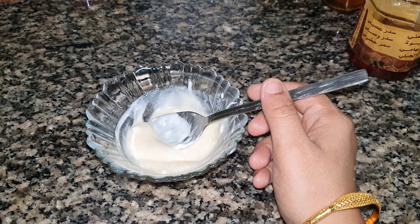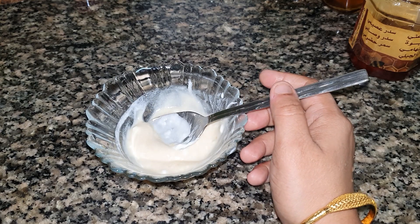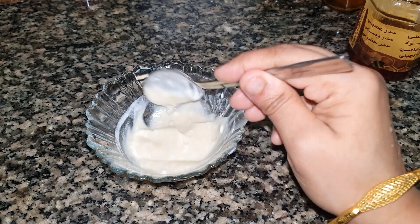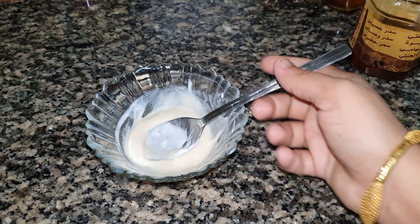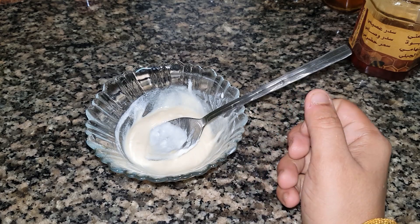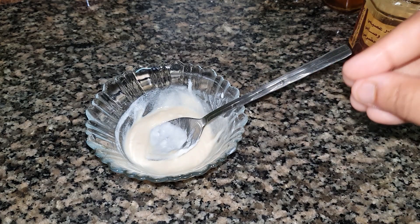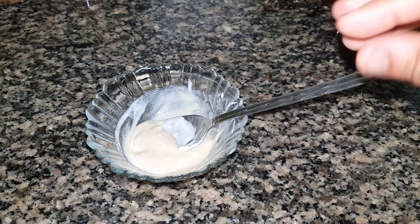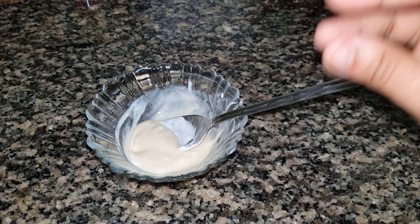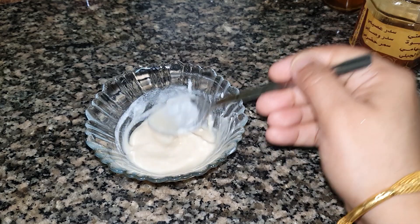We will put the chicken and the chicken in the meat. We will put the chicken in the meat. The meat will be smooth and soft. You will put the chicken in the meat.